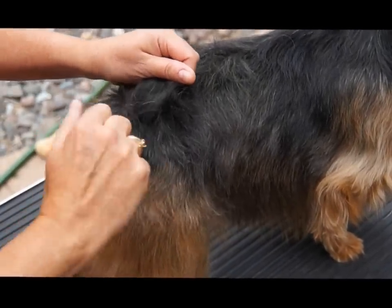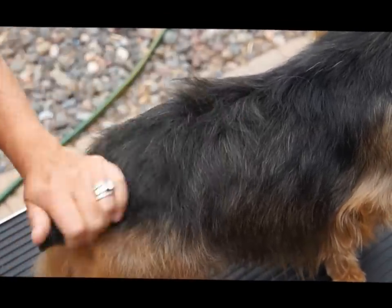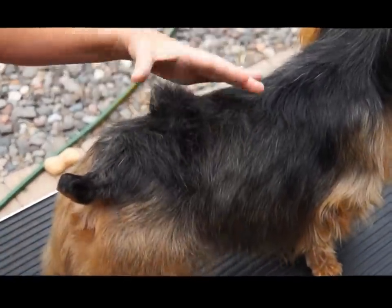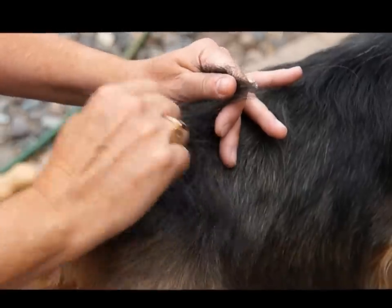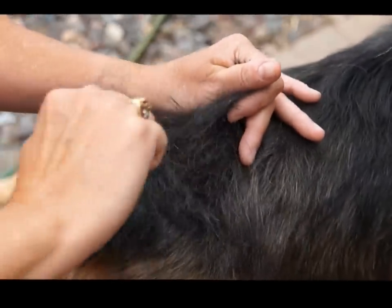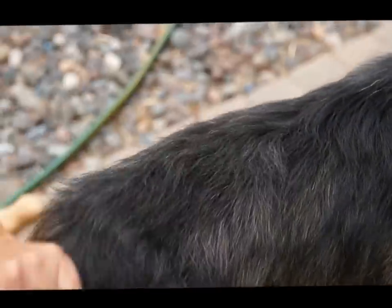This is the way I do it — I'm not suggesting that I'm an expert, but it has worked for us. Just taking a little bit at a time, you can see that the taller hair — the dead coat — is the tallest, and it comes out really easily.